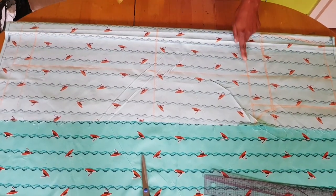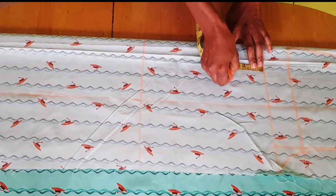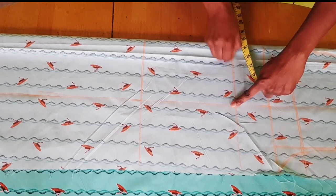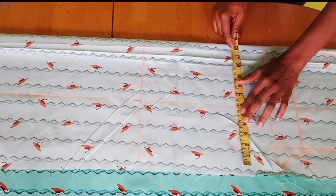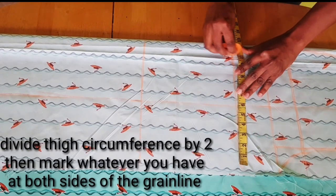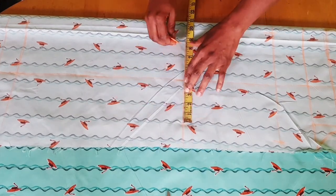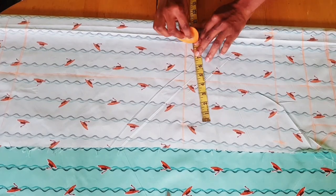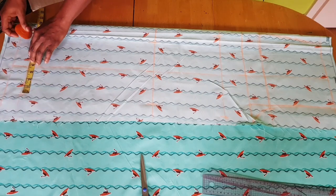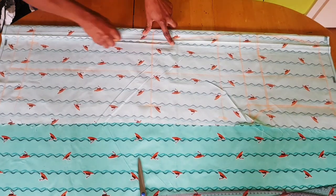Now we want to shape the trouser from the thigh, so you need to find your thigh line — the thigh line is usually three inches below the crotch, so mark three inches. You can also measure your thigh line directly. My thigh is 23 inches; divided by two I have 11.5 inches. Then input your knee line measurement divided by two, and your hand curl measurement divided by two, marking it on both sides. Then connect all the points together.